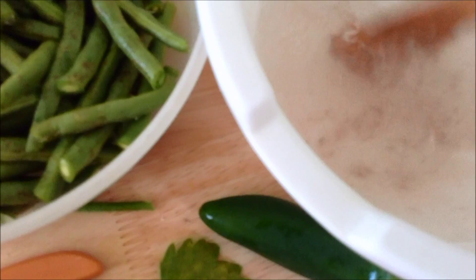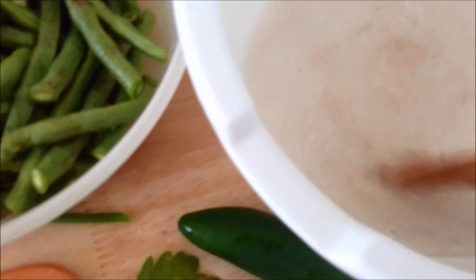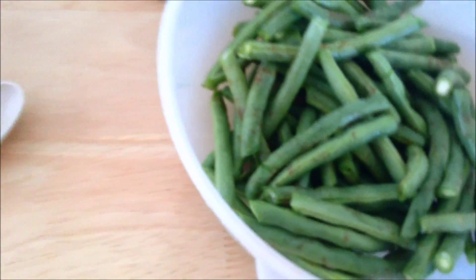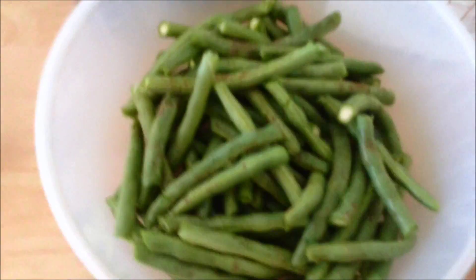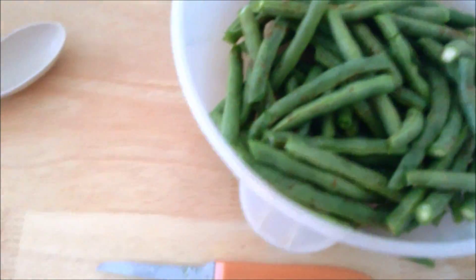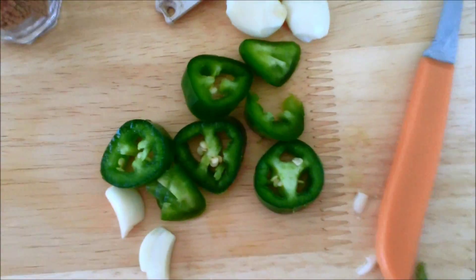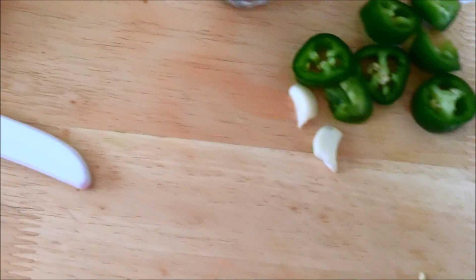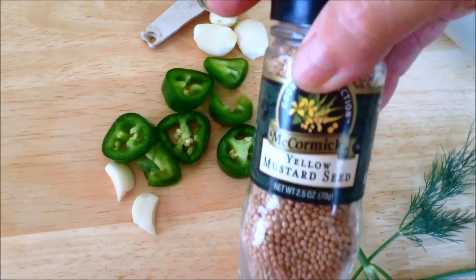I might need more than two cups — I'm not sure. I'm doing a half gallon mason jar full of green beans. I'm going to put this aside and start packing my jar. Just kind of pack it and put your garlic and your jalapeño peppers around the beans. I'm doing one large jalapeño sliced, about five or six cloves of garlic, a bunch of sprigs of dill, a half teaspoon of mustard seed, and a half teaspoon of black peppers.